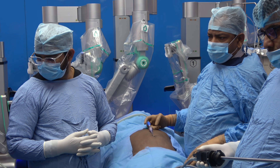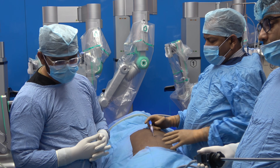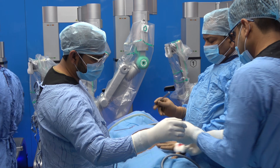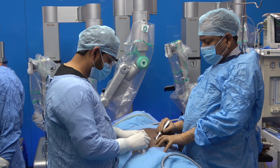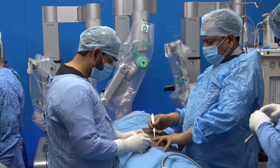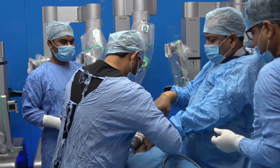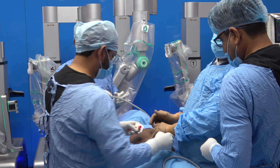We have been using the Mantra robot since it was introduced into India and we are a research partner of SS Innovation. Now we have the Mantra 3 robot as well. For the last 15 years we have also been using Da Vinci, but the Mantra 3 is very good and has a lot of advantages over Da Vinci. We are now introducing the optical port into the umbilicus.